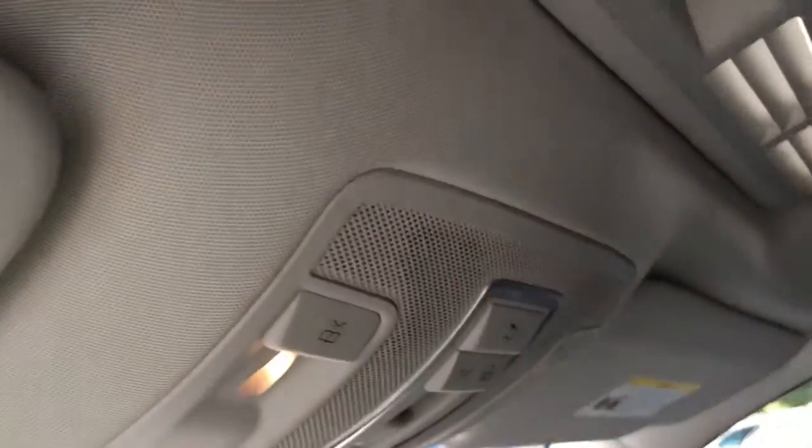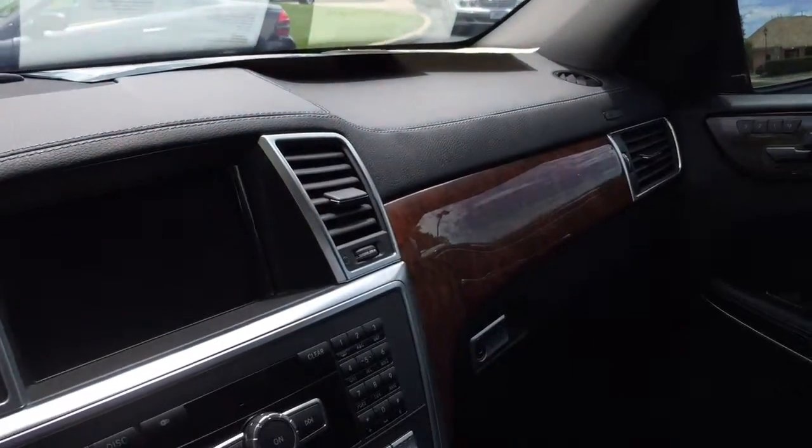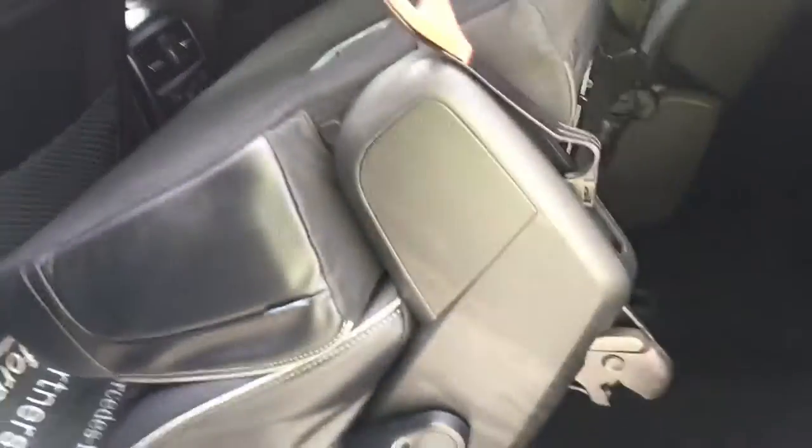And the lighter gray headliner, and the burled walnut. Now here is the button for the power seats, as you mentioned.